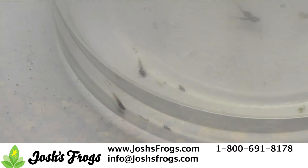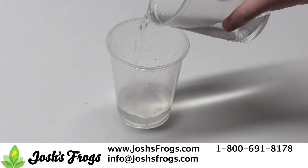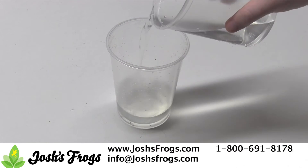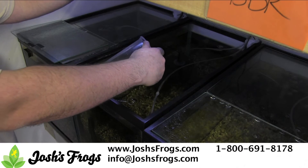Every 15 to 30 minutes, add about a cup of water from the aquarium to the container with tadpoles, until the water level is tripled. This will acclimate the tadpoles to the water conditions of their new home. Then carefully pour the tadpoles and water into the aquarium.